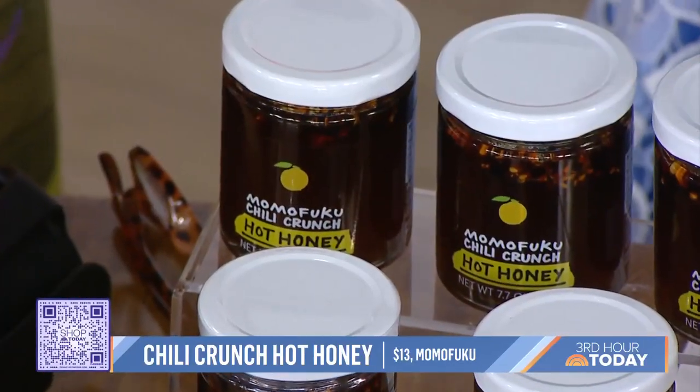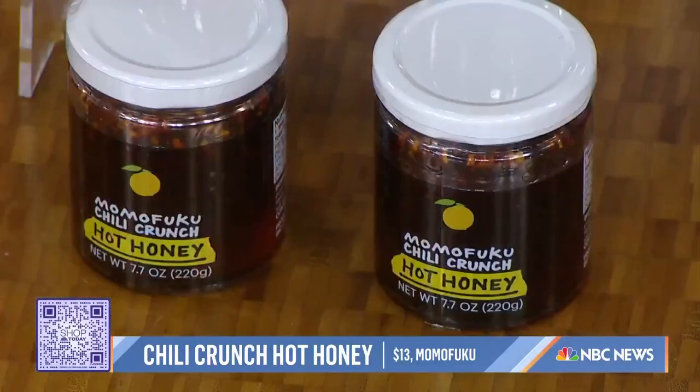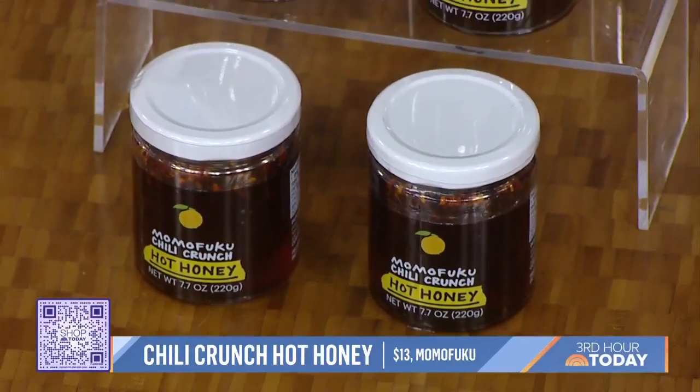From pizza to veggies to meat — they even say put it on ice cream. That heat and sweet, especially with the honey one. You can also use it as a dip for your charcuterie boards. I can't tell you how much people love this. It's just delicious, and it's just $13. How cool that you can have something from Momofuku — world famous — at home.